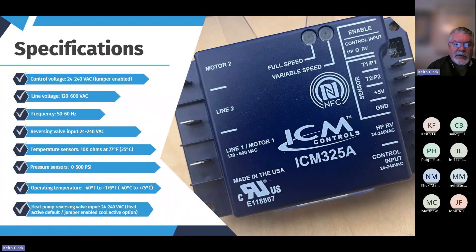Specifications: the control voltage is 24 to 240 volts — that's nice. We used to have individual models for different voltages, and now we've consolidated those into one universal model. Line voltage is 120 to 600 volts, so there's nothing in the field you're going to encounter where this won't fit the application. Frequency: 50 or 60 Hz — we can use this around the world. Sensors: 10K ohm temperature sensors or 0 to 500 PSI pressure sensors, and those should cover everything out there.